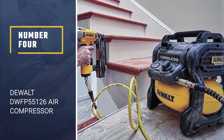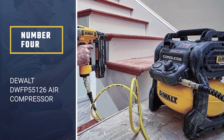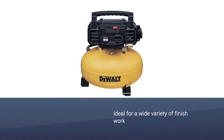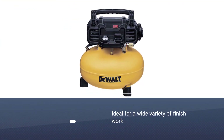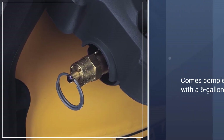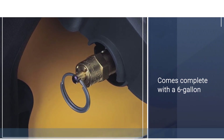Number 4: DeWalt DWFP55126 Air Compressor. DeWalt has broken the record of previous air compressors in terms of power, coming with 165 maximum PSI. It is an outstanding air compressor designed to handle any sort of technical work at your residence, warehouse, garage, and many more places.